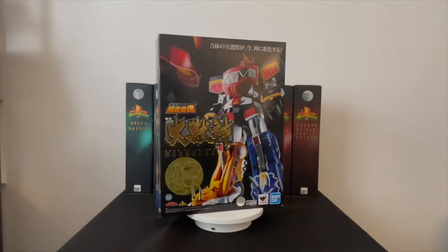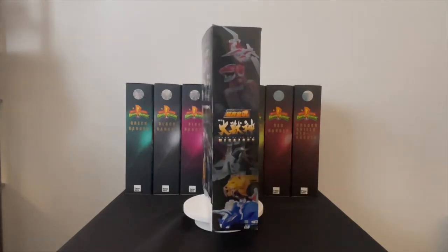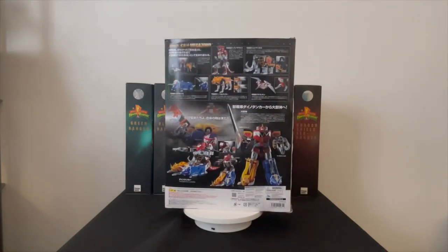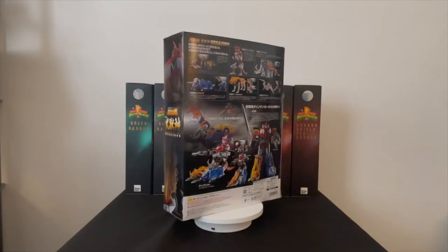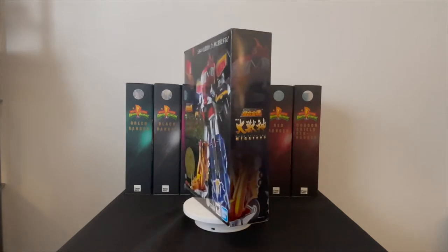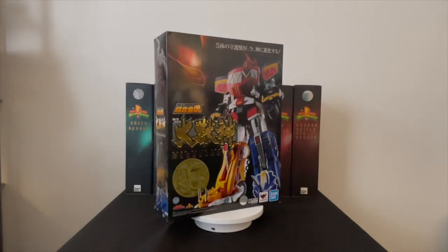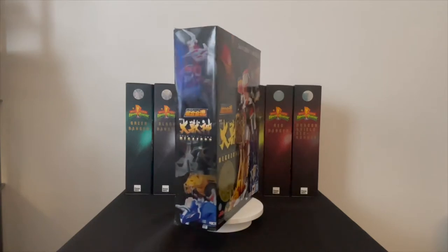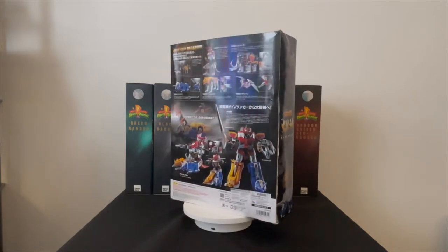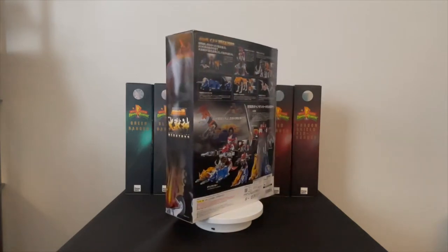Hello everybody, this is your boy JuJeezy and I am back with another Power Ranger review. Today I am showing you my review on the Soul of Chogokin Megazord. I have had this Megazord for quite some time and I'm just now getting to the review. If you guys have been watching my videos, you know I did the Dragonzord overview a while ago, at least six or seven months ago.